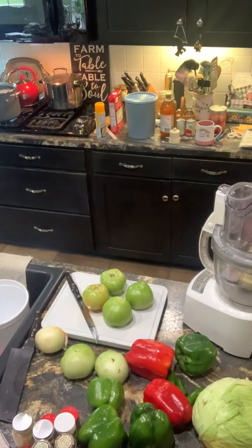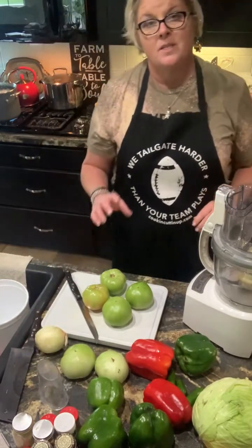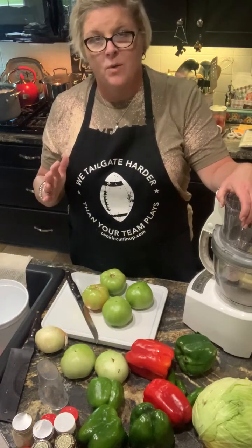Hey y'all, cooking, cutting up, keeping it real. There's a lot going on in the kitchen right now. I wanted to share with y'all a recipe — it's my Aunt Kathy's recipe. She's my dad's sister and she's an excellent cook. It's her chow chow recipe.